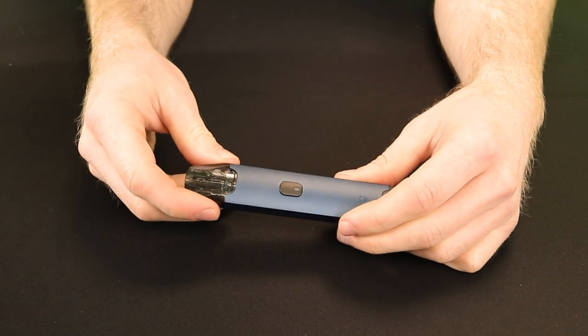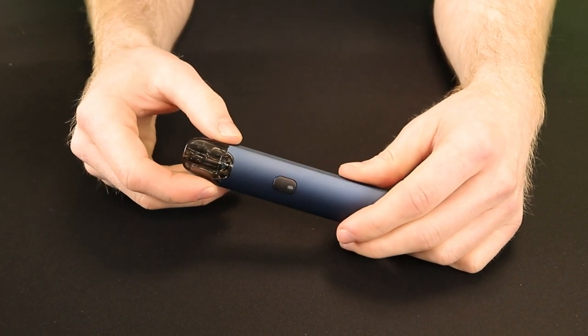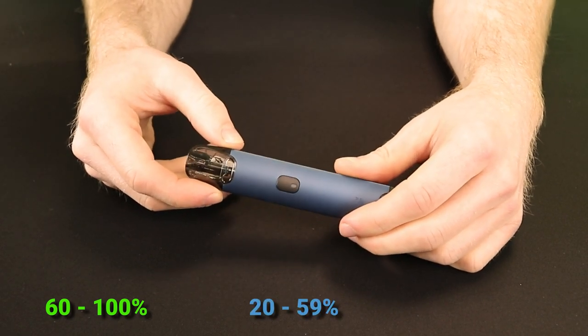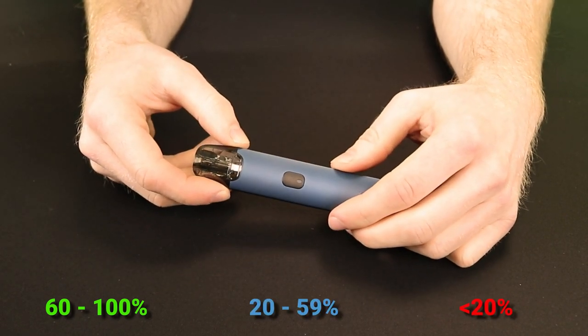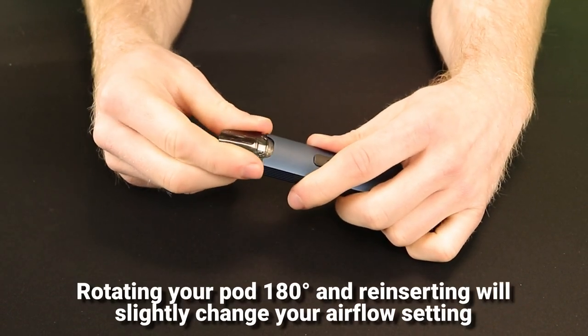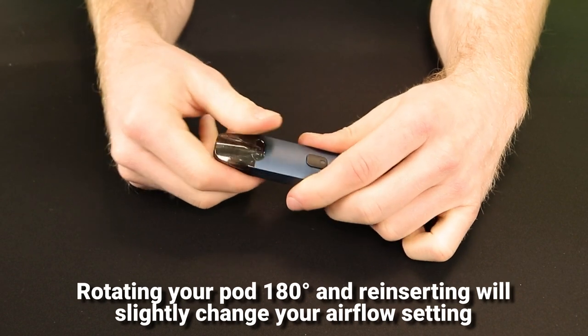Your remaining battery life is indicated by the LED colour behind the power button: green for 60-100%, blue for 20-59%, and red for less than 20%. There are two airflow settings on the Scopair and these are set by simply rotating the pod 180 degrees.